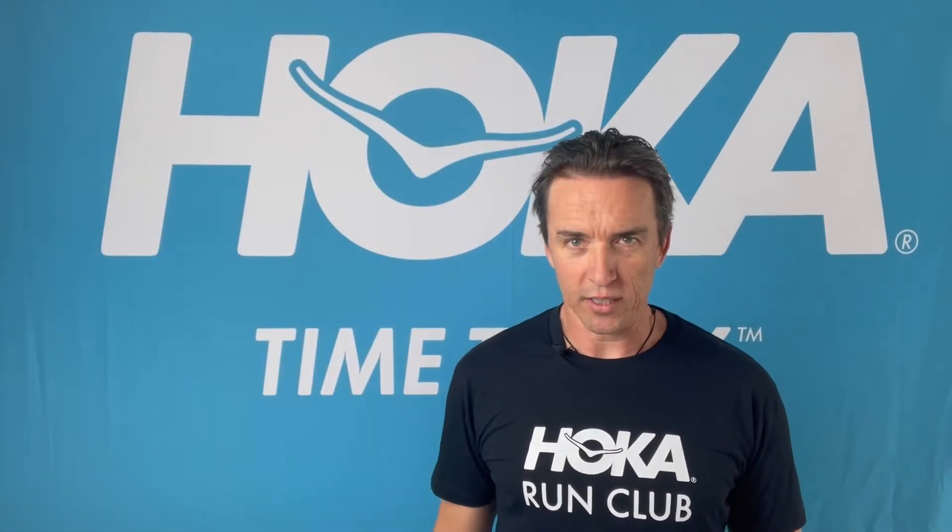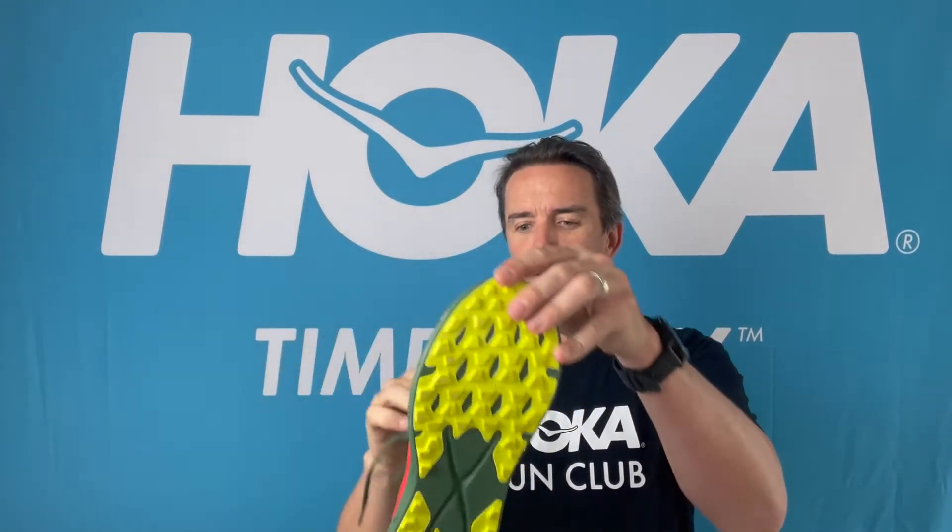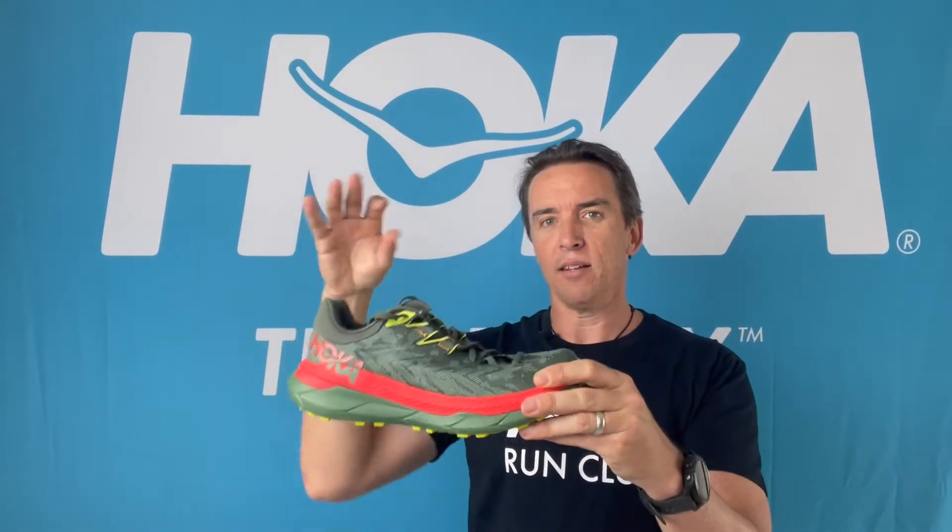Hey, it's Roger from Hoka Australia. If you've seen these kicking around on trails near you, this is the Tecton X from Hoka. It is insanely light — you need to get along to your local fast carbon specialty shoe store to get a pair in your hands and on your feet and feel just how light this is.